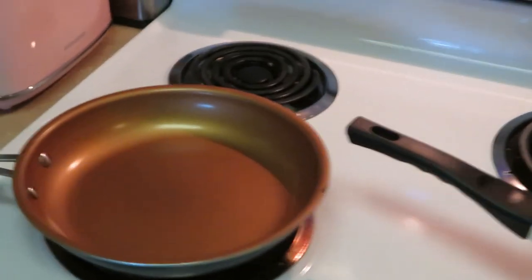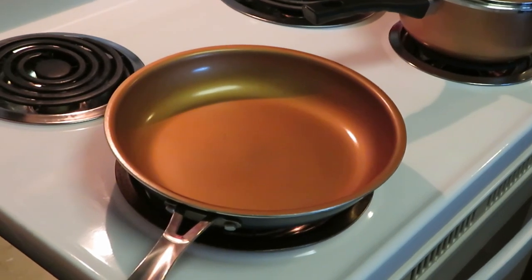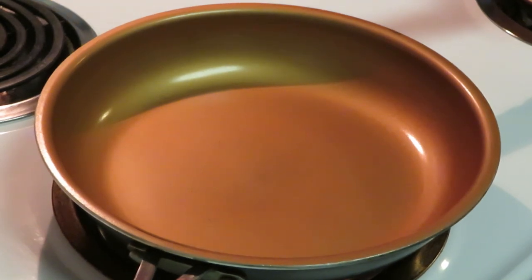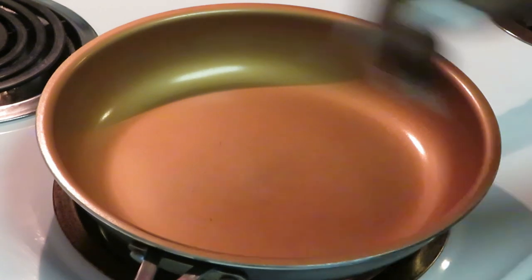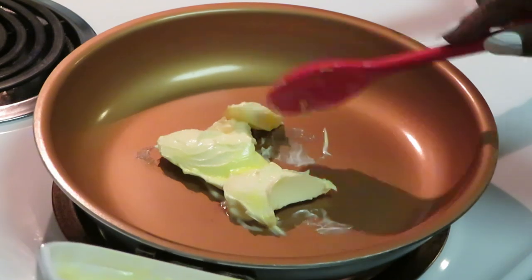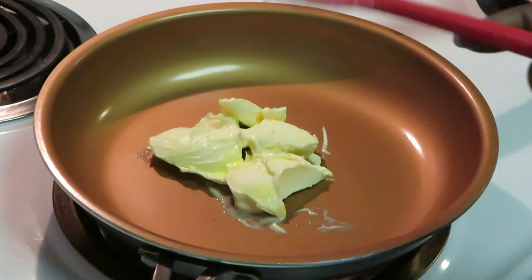Now let's go over here to our butter garlic sauce that we're going to be cooking the sausage in, and then once I get the sausage cooked I'm going to bring in the shrimp. Let me cut my stove on — that might help. I'm adding about four tablespoons of butter. Going to get that melted and then throw my sausages in and get those grilled up.